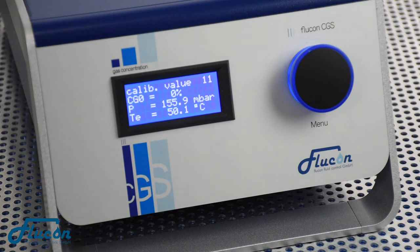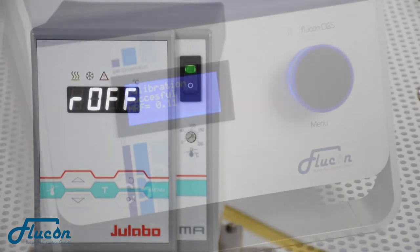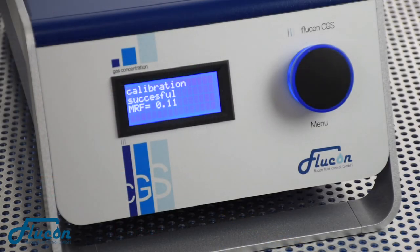Shortly after the CGS has picked up the last calibration value, its display reads Calibration Successful as well as the Averaged Relative Error. The thermostat is now switched off. If you wait for a few seconds, or if you had left the calibration alone and come back later, you will find the display in the measuring mode.